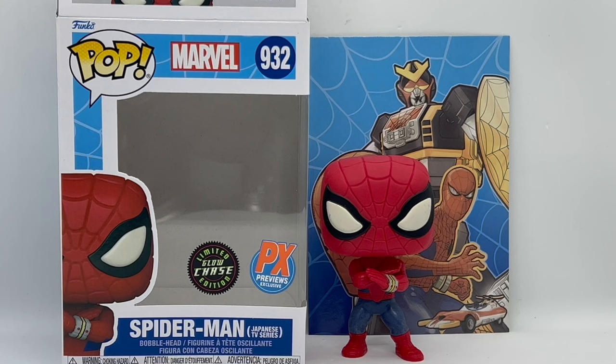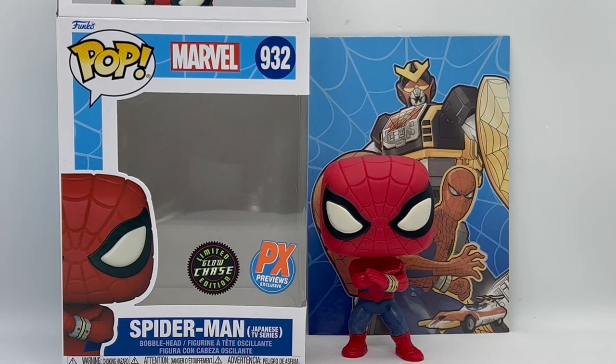There you guys go — that is the unboxing of the glow-in-the-dark chase version of Spider-Man from the Japanese TV series. Is he worth picking up? Yeah, I would say he's definitely worth picking up. He is a cool pop on his own and getting a chase is always nice, but that glow power wasn't that strong. His eyes looked great and his pants looked great, but the rest of him was kind of hard to see.